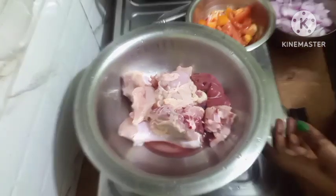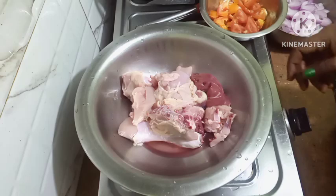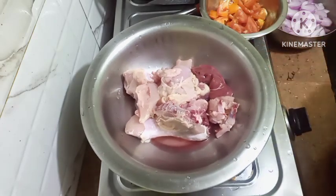Hello friends, welcome to Sheryl's TopsyTurvy recipes. I hope you all are well, fit and fine. Today I am going to make chicken funny curry recipe.